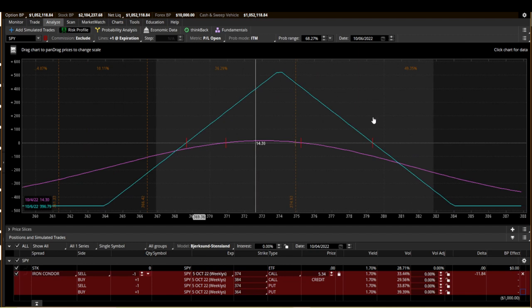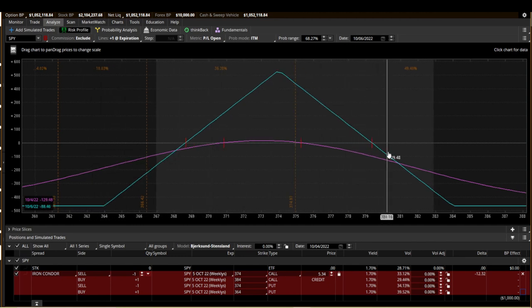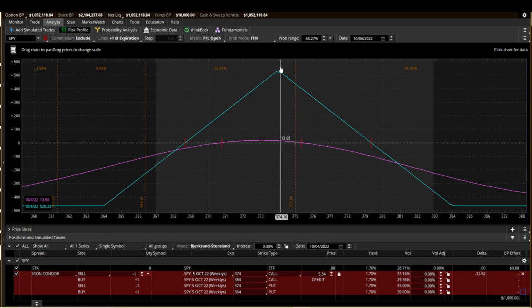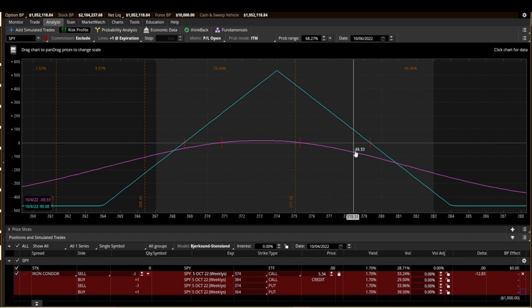Our Iron Fly basically looks like this. If you're not familiar with how the Analyze tab works, this blue line is at expiration — that's what this spread would be worth at expiration. If we sell the 345, we're collecting $534 worth of premium right now. We're going to buy it back long before these options expire at the end of the day. The purple line is live, right this minute — it shows you what the spread is doing right now.